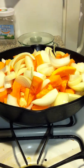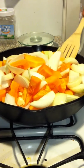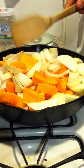Hi, I'm Steve and this is my recipe for a butternut squash and onion delicious meal.